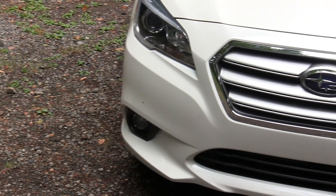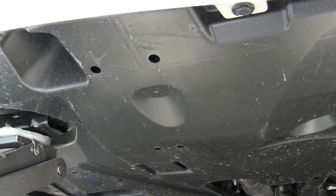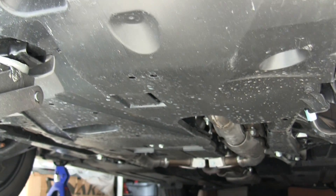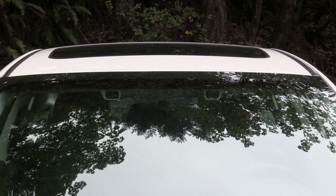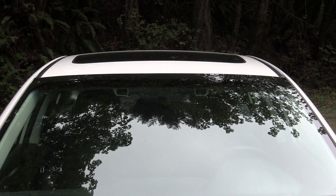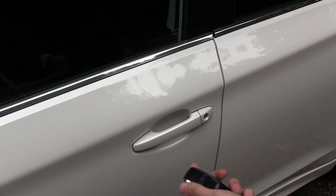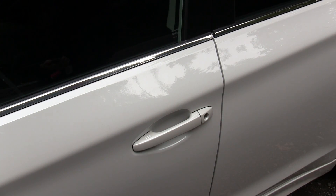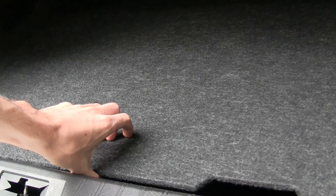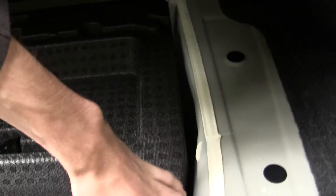It features Subaru symmetrical all-wheel drive and has fog lights up front. There's a pretty flat underbelly underneath the car to help reduce drag. There are also two cameras mounted at the top of the interior of the windshield, which are used for the active cruise control. Keyless entry and push-button start — you can unlock the vehicle simply by placing your hand on the handle and lock it by pressing towards the front. Large and deep rear trunk, with storage compartments and the spare tire underneath.